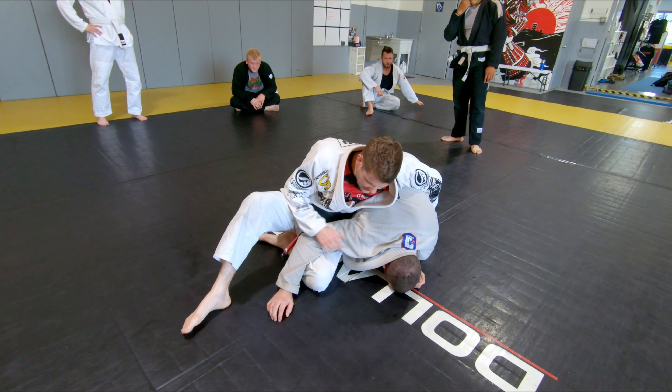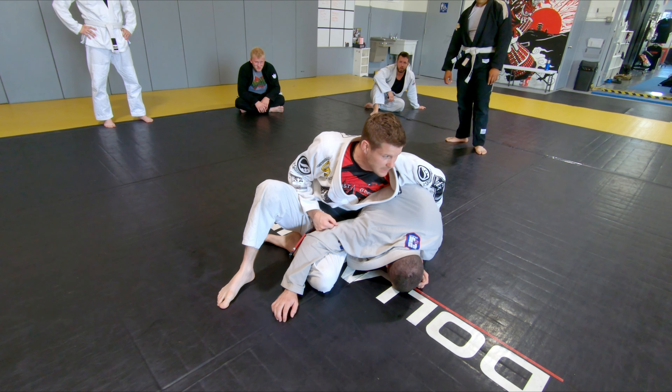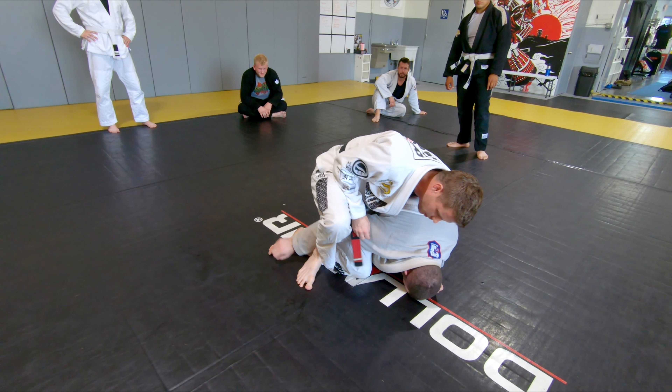Make sense, everybody? Once I get to here, I'm going to show you some upper body attacks, and then I want to show you the lower body attacks — my favorite stuff. From this position, I'm going to step over the arm, and I'm going to catch the arm.